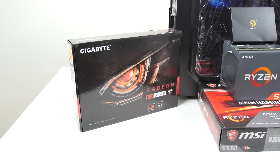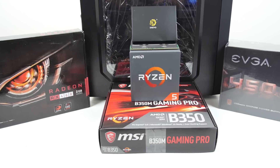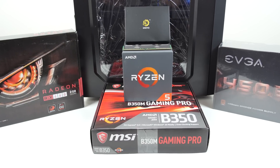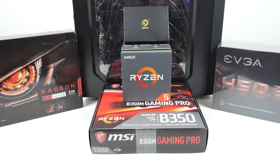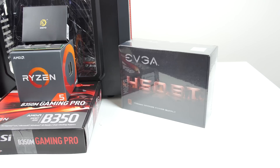Starting with the graphics card, we have a Gigabyte Radeon RX 460 2GB model. The case in the back is the DeepCool Tesseract in the red color version. We have a Drivo X1 Pro 128GB solid-state drive, and underneath that is a single stick of DDR4 memory at 8GB capacity. We've got the AMD Ryzen 5 1400 CPU with the included CPU cooler, and for the motherboard we've got the MSI B350M Gaming Pro. Powering the system is the EVGA 450BT 450-watt power supply.